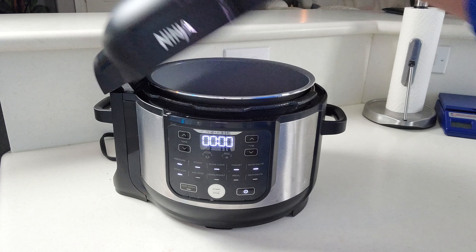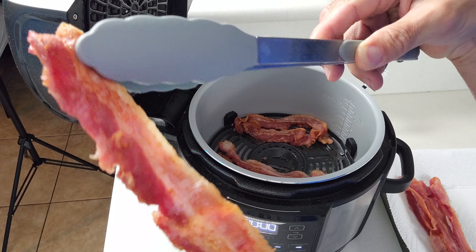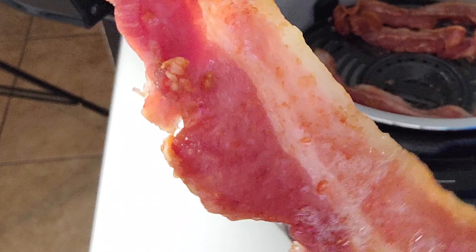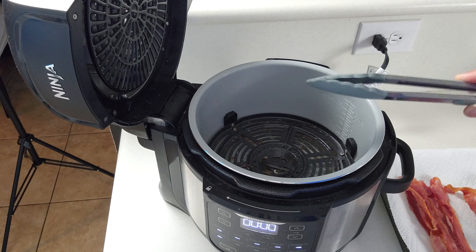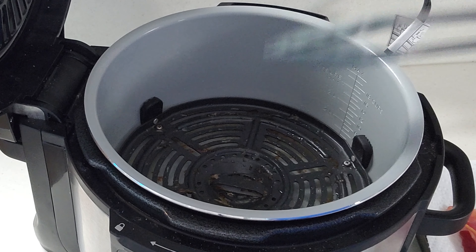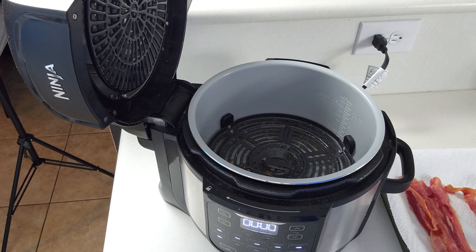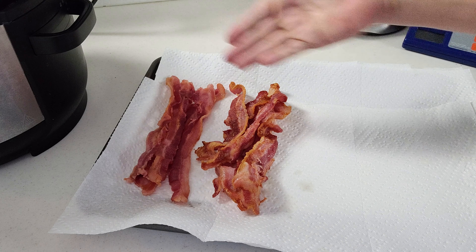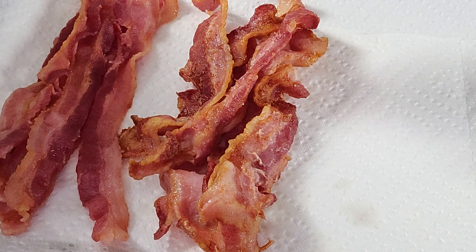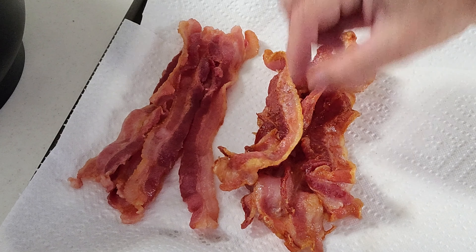Once this gets done, go ahead and pull these out and put them on our tray. Just looking at this, it's much, much crispier than it was out of the microwave, and it actually looks a lot like something you would pan fry. Another advantage of doing it this way is very minimal mess — really all you have to clean is the tub and the air fry tray. Since it's all self-contained, there's no splatter to deal with. You can already see a big difference between the microwave bacon and the pressure cooker bacon — this one looks so much nicer and crispier.